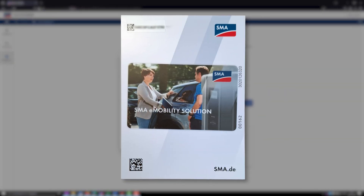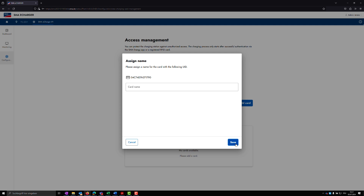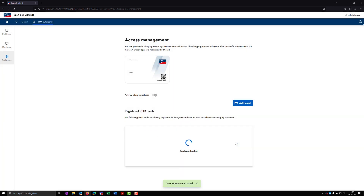The card-specific UID can be found on the card carrier in the case of the SMA RFID cards included in the scope of delivery. Alternatively, the UID of the RFID card can be read via a corresponding app with a smartphone. Enter the combination of letters and numbers and confirm your entry by clicking on Apply.